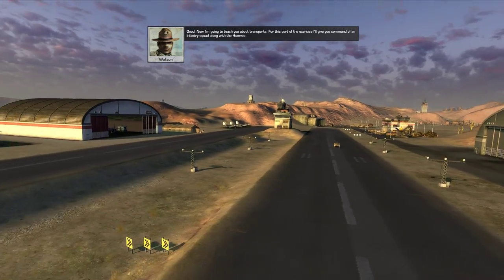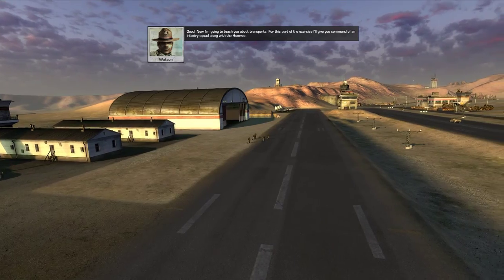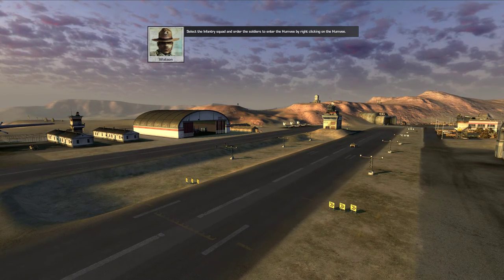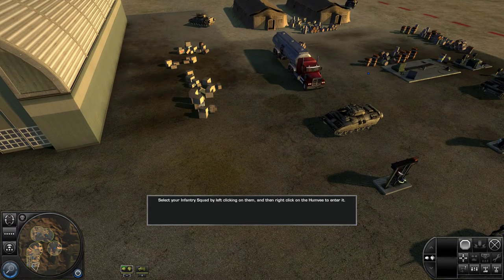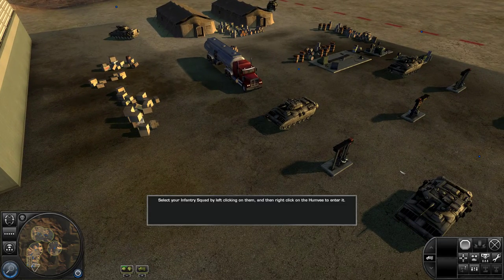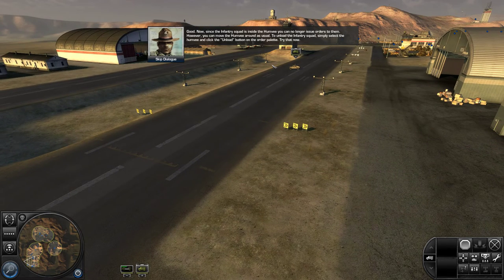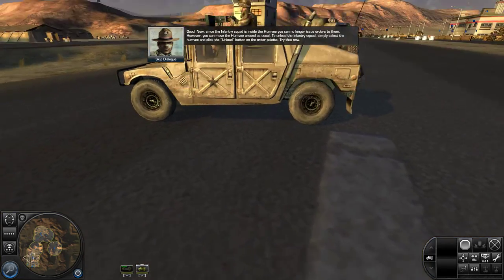Now I'm going to teach you about transports. For this part of the exercise, I'll give you command of an infantry squad along with the Humvee. Select the infantry squad and order the soldiers to enter the Humvee by right-clicking on the Humvee. Now since the infantry squad is inside the Humvee, you can no longer issue orders to them. However, you can move the Humvee around as usual. To unload the infantry squad, simply select the Humvee and click the unload button on the order palette.